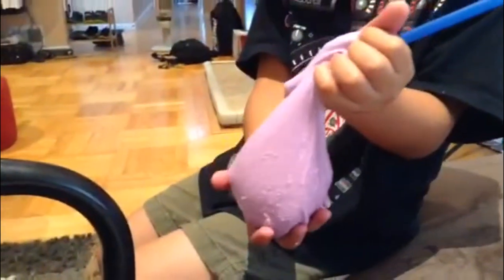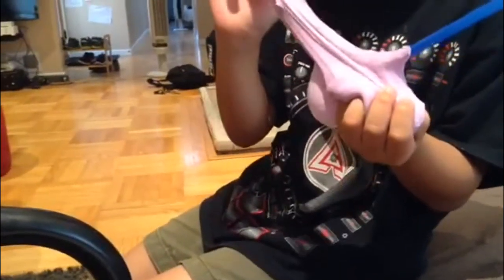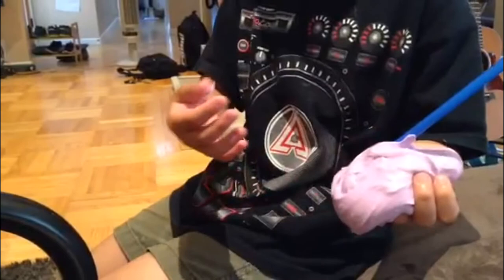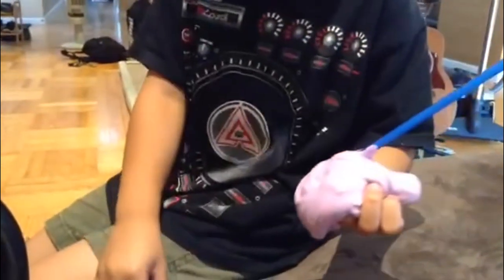I got a big purple balloon and I pop it like that and it gets all stuck to my fingers. Ew. But I will tell you how to make it, and also when you blow the balloon the skin will come off, which is kind of gooey.